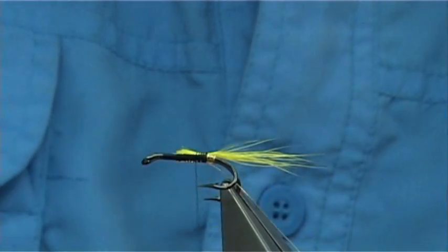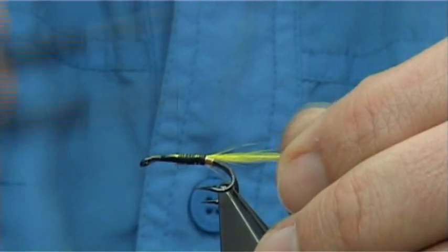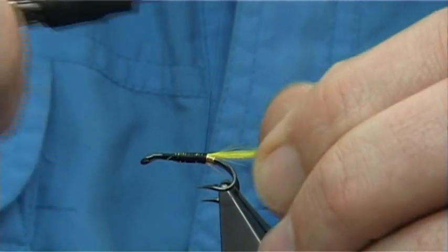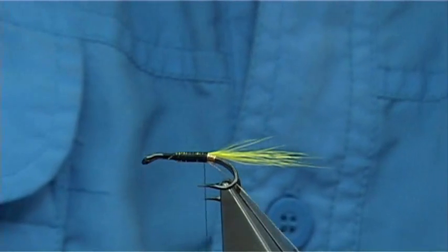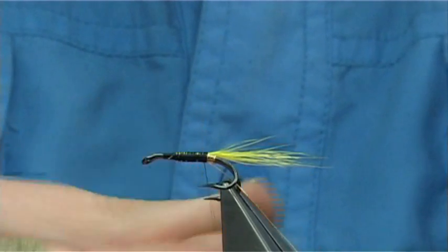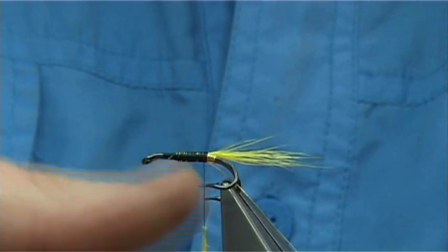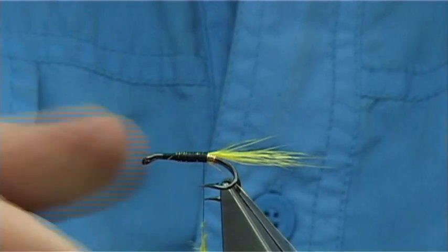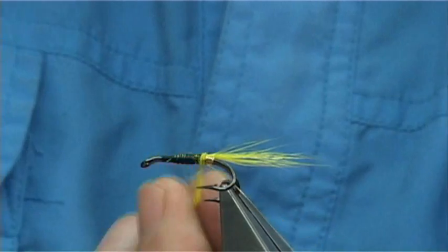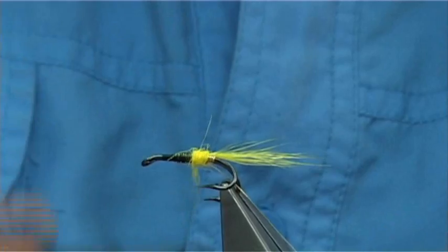Now make sure you have wax on your thread, tie it down. Now the brown turkey - the original brown turkey - in this case it's three colours: yellow, red and black. I'm just using some of the under fur from the fox, in this case a yellow fox dyed yellow. It's a great dubbing. I'll mix this with seal's fur as well - it works really nice.